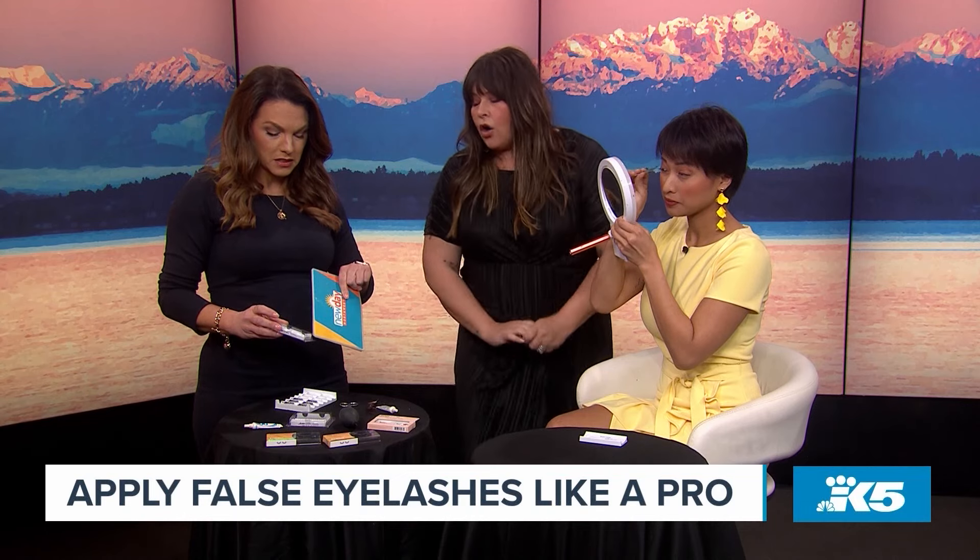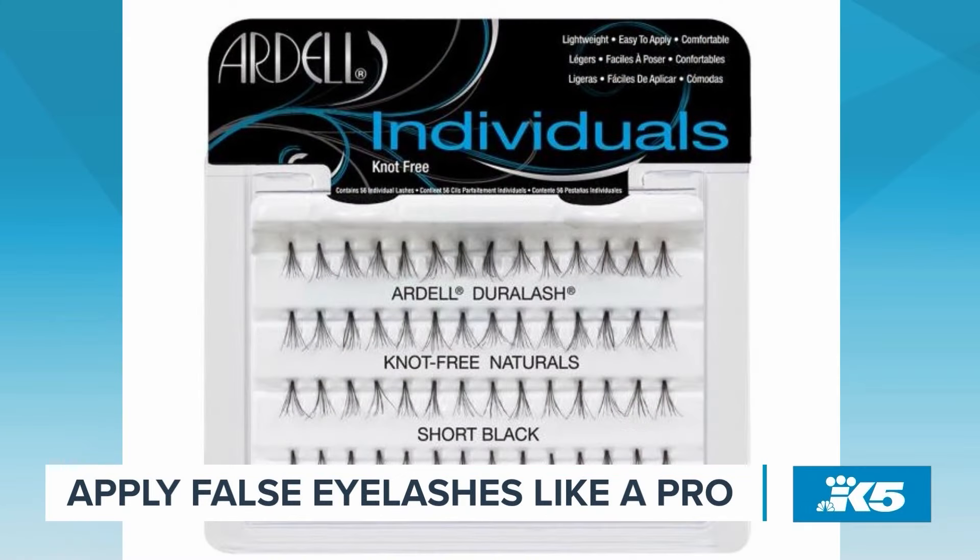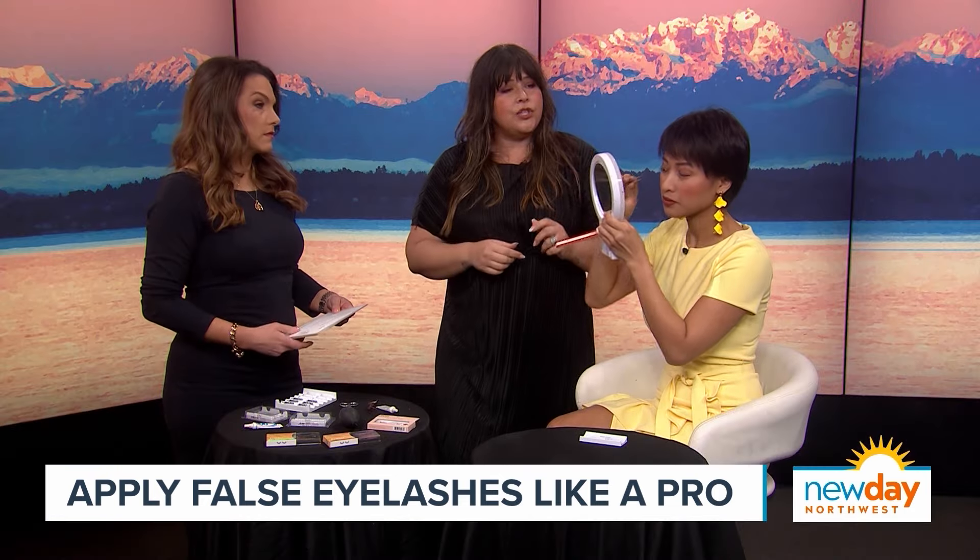There are also individual lashes. Sometimes people don't want a full strip, so they'll place individual clusters on the outer corners after applying mascara, or they can create a full customized look using short, medium, and long individual lashes available in black or brown. That approach is more advanced, but getting used to it is the biggest key.